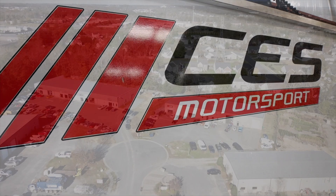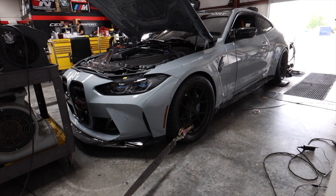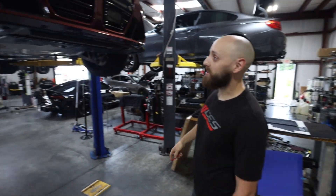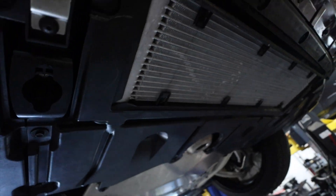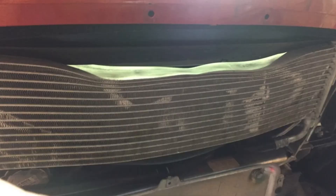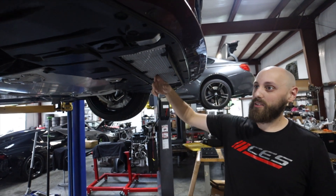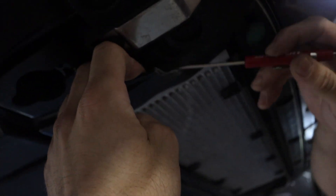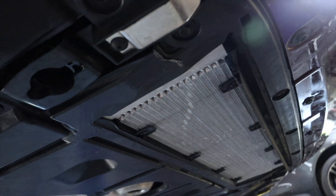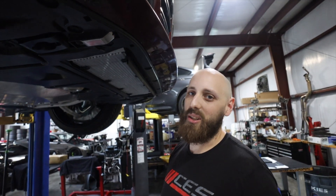Hey guys, welcome back to the channel. I'm Zach from CES Motorsport. Today we're working on a G80, upgrading the skid plate from the plastic one to an aluminum one. It's a really common upgrade for the F80s, and now we have new ones for the G80s. The factory ones are completely open, and they don't really do a whole lot for protection, so you're getting all kinds of road grime, rocks, and debris that are going to take out the fins. We've seen a couple of cores fail on F80s. This one is already almost completely cracked through.